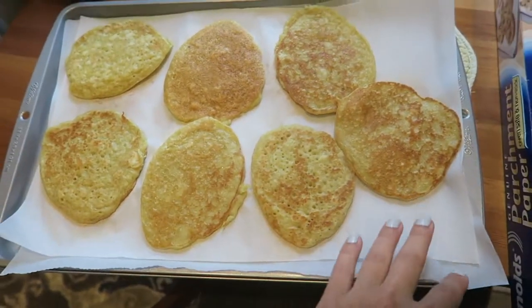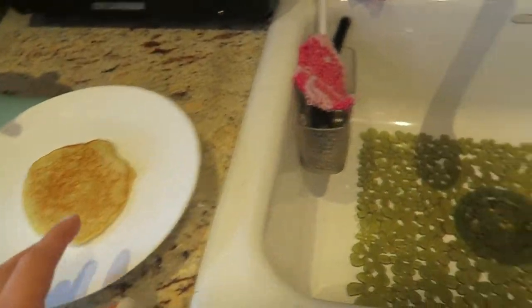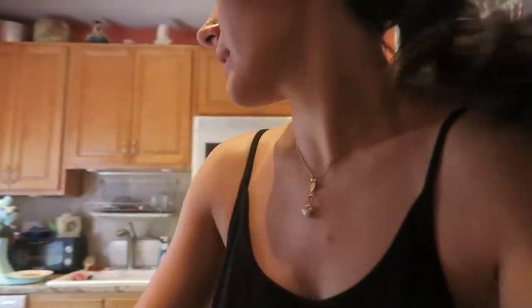These are ready to go in the freezer — two layers of pancakes — and I have some to eat right now because I'm so hungry. Three pancakes is actually the perfect amount with these ones because quinoa is a little filling. I tested that out already at my sister's house. Perfecto.